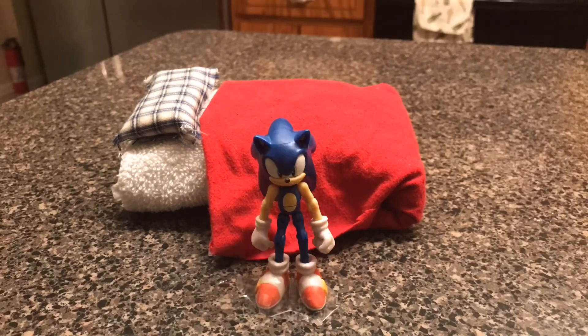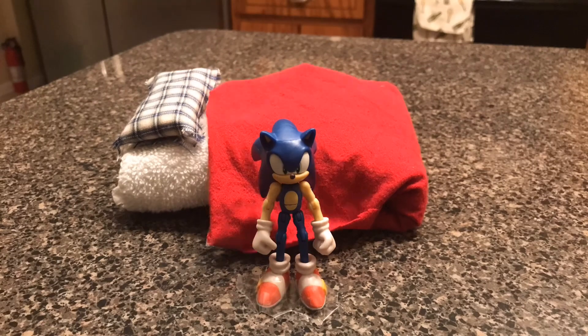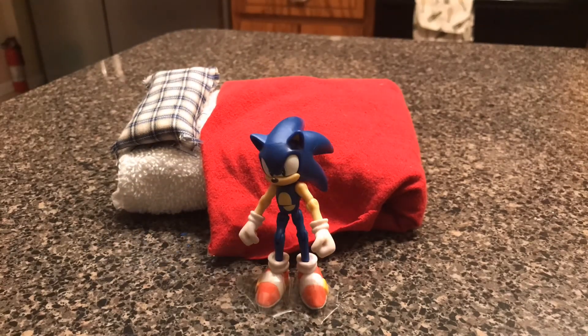Hey guys, I'm Sonic the Hedgehog, and in today's tutorial, I'm going to be showing you how to sleep inside of your bed. So don't forget to hit that subscribe button.